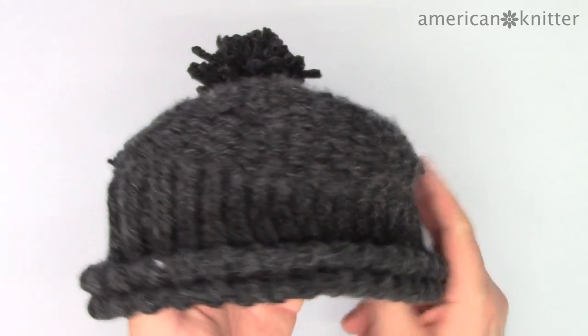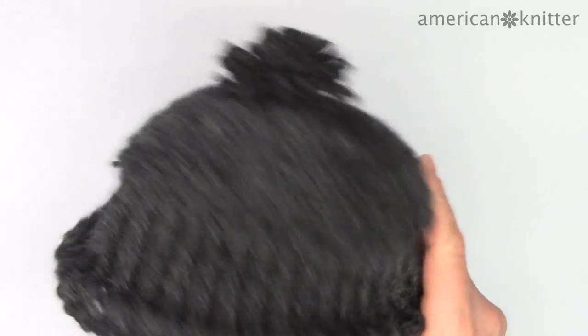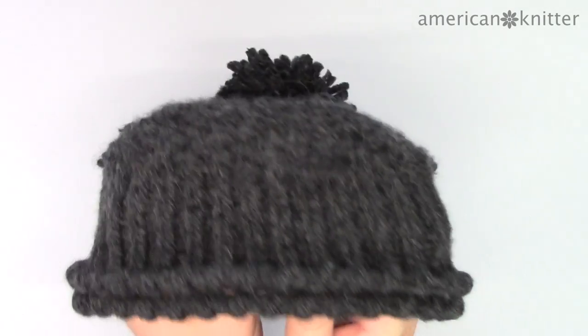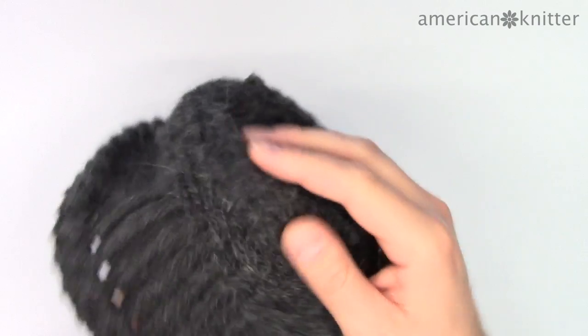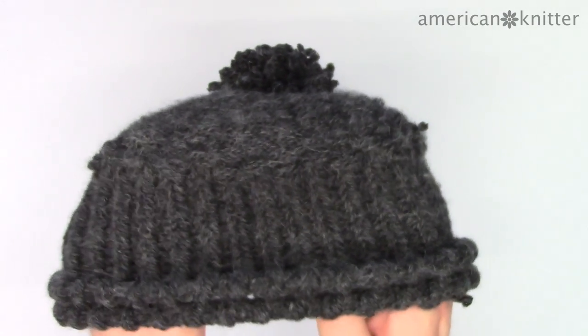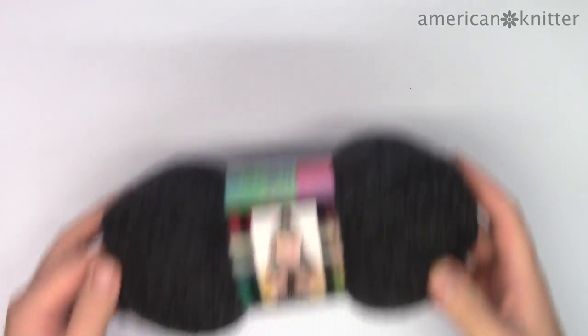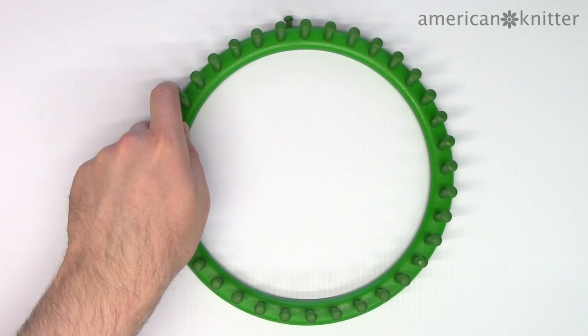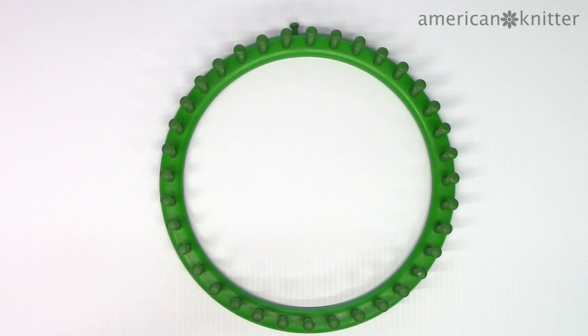Welcome! Today we're going to be making a beanie hat styled after Kristoff's from the movie Frozen. I also have an Anna style hat — if you're interested, I'll put the link in the description below. For the Kristoff hat you're going to want to use a dark gray colored chunky yarn, and we'll be using a 36 peg loom. If you're using a Nifty Knitter loom, that's the green one. I'll also put the pattern for this hat in the description below.